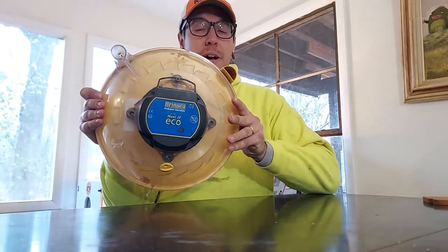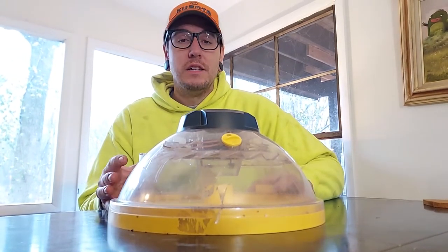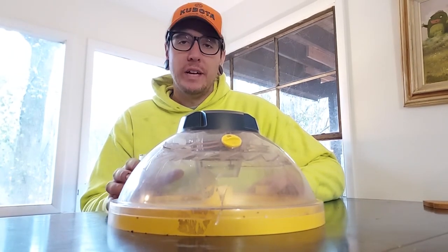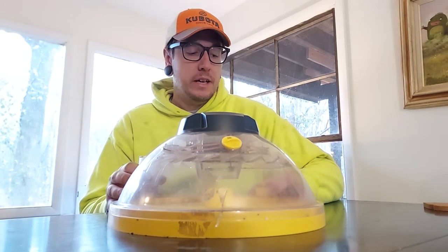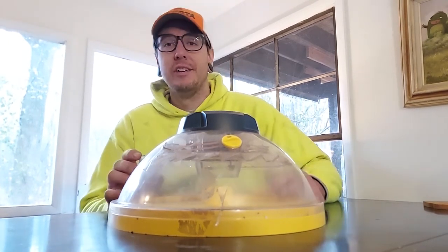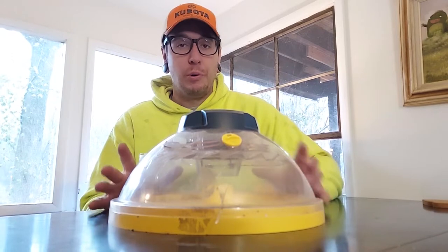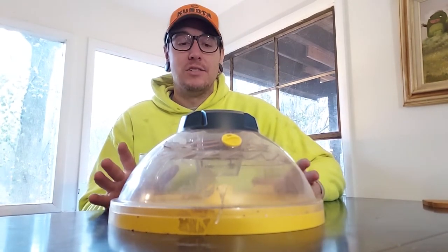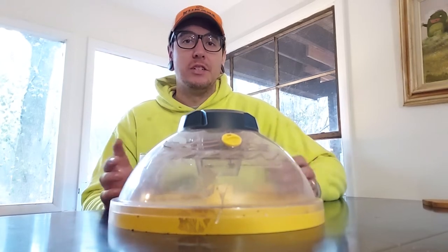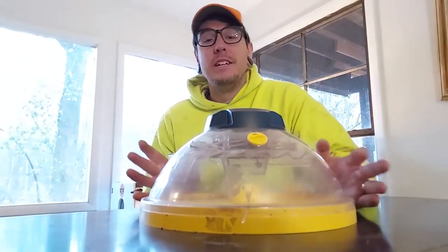The first one we're going to talk about is the Brinzia Maxi II Echo. This is our first incubator and the most inexpensive, coming in at around $180. It holds 28 or so chicken eggs according to the manufacturer. This is sort of the perfect incubator for the person who wants to get started incubating and hatching eggs — like if you have 12 chickens in your backyard and you want some baby chicks. The startup cost is very small and it's nice and compact, so when you're not incubating you can store it pretty easily.